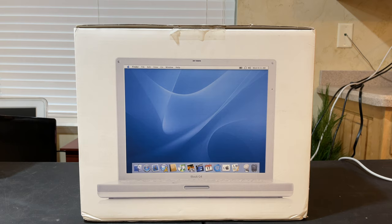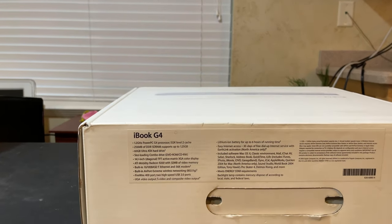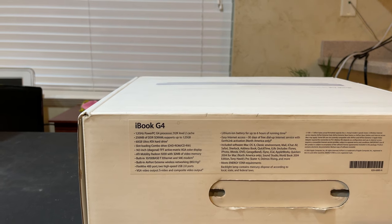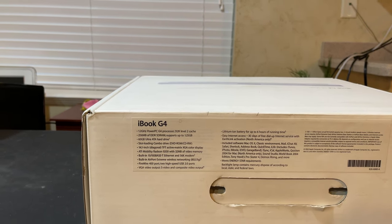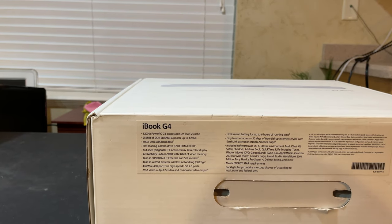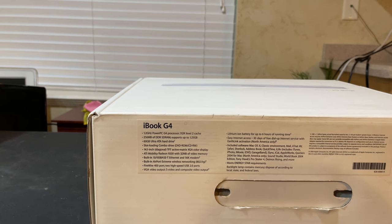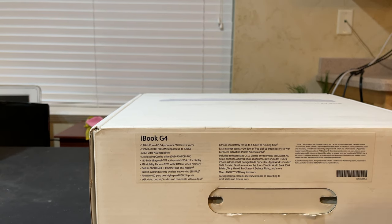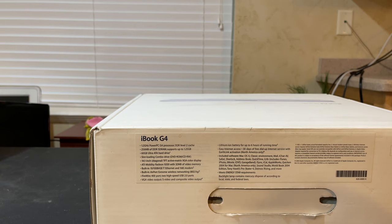First, let's go over the specs of this beautiful computer: 1.2 gigahertz PowerPC G4 processor, 256 megabytes RAM, 60 gigabyte hard drive, a DVD-ROM CD rewriter, 14.1 inch screen with active TFT active matrix — which was a big deal when this computer came out — and an ATI Mobility Radeon 9000 with a whopping 32 megabytes of video memory. I wonder how well this will play the games I have lined up to test.